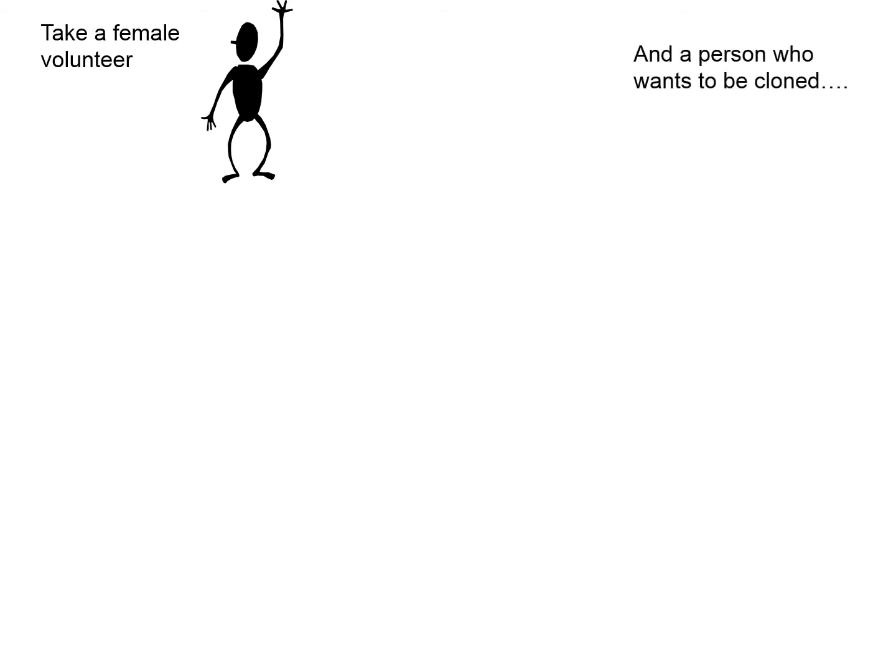A female of the species is required because the female will supply an egg. The egg is a special cell which is able to divide into any other cell of the body, so the egg is absolutely vital. The female will also supply the uterus, although this does not have to be the same female that supplied the egg. The organism that needs to be cloned could even be the female that supplied the egg, but you still have to use the egg cell.